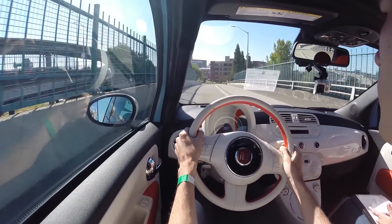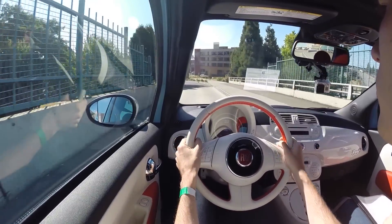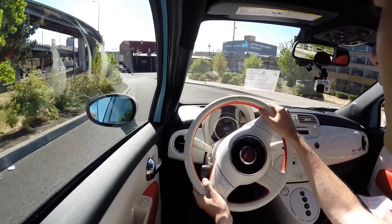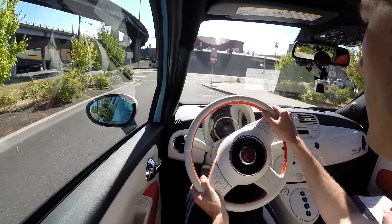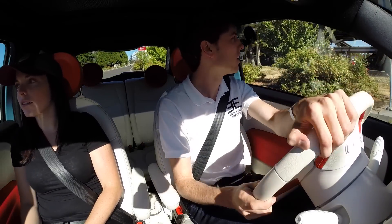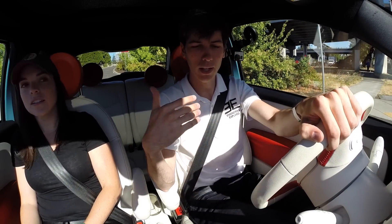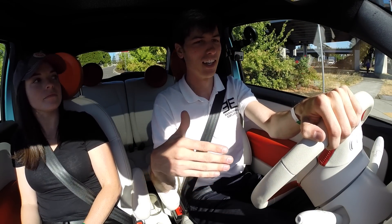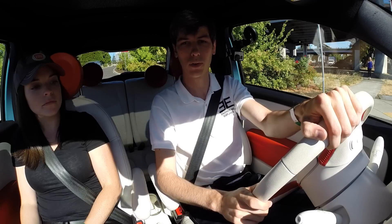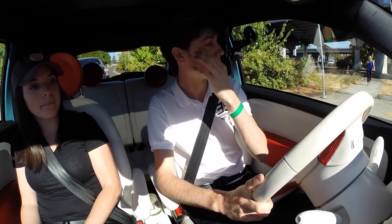The regen braking will kick in down to 8 miles an hour, and it'll shut off at 8 and then it's just the disc brakes. Some EVs are more noticeable than others — when you let off your foot some of them kind of aggressively decelerate. Are there different driving modes or just one set map for the regen braking? Just the one set map.